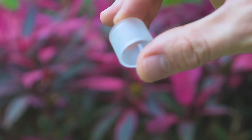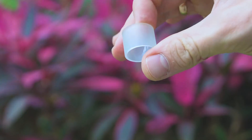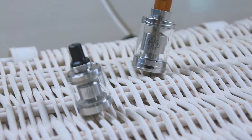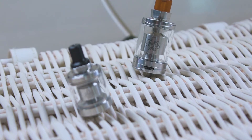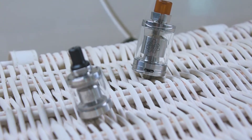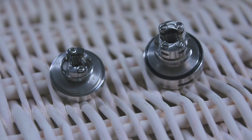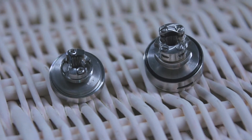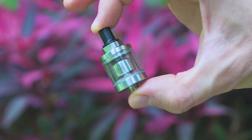Now when nearly every company makes atomizers for minimum 24mm, making one at 22 millimeters is not the best option. The previous Hester RTA with replacement resistors was 24 millimeters. People complained they didn't want to change resistors — they just wanted to adjust airflow to get a draw like a cigarette. So the company decided to make something new.